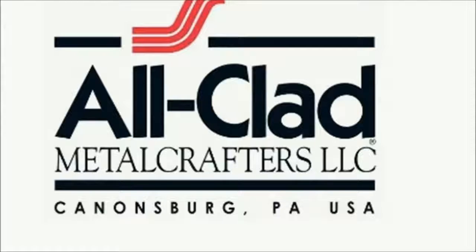All-Clad has a heritage of American metal craftsmanship, born in Canonsburg, Pennsylvania. For over four decades, All-Clad has been constantly evolving and innovating top-tier products to meet the changing needs of cooks who demand uncompromising quality in their kitchen.